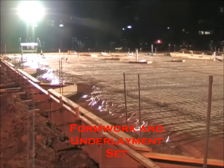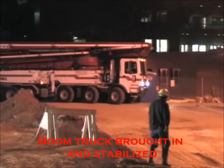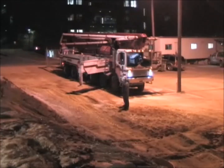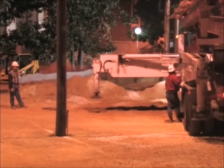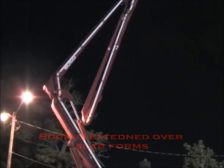Before concrete can be poured, forms must be set and a concrete boom truck must be brought in and stabilized. Once the boom truck is stabilized, the boom is extended over the slab forms.